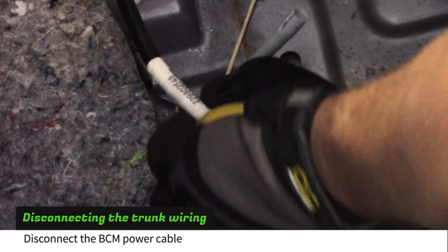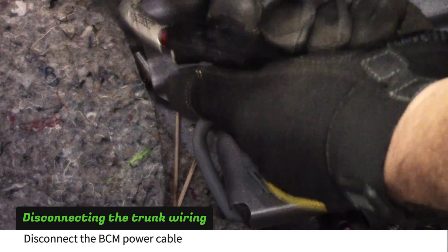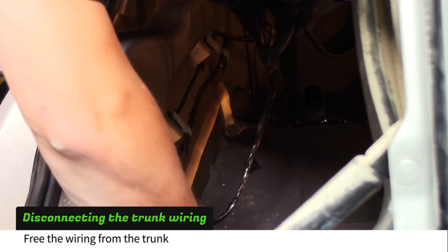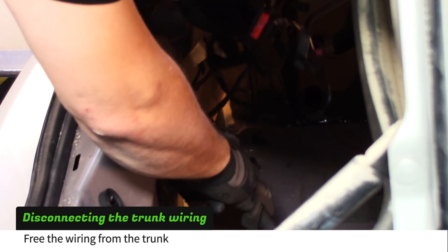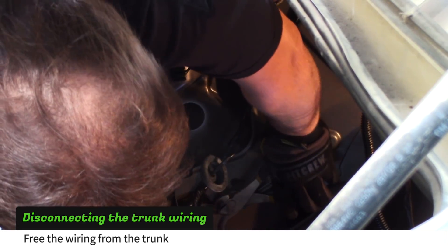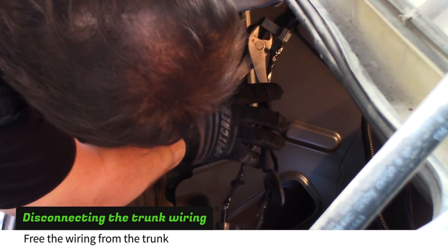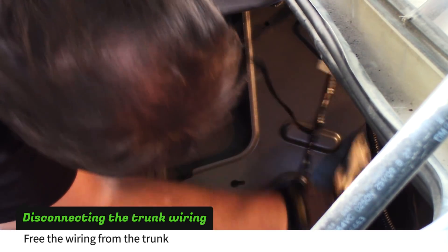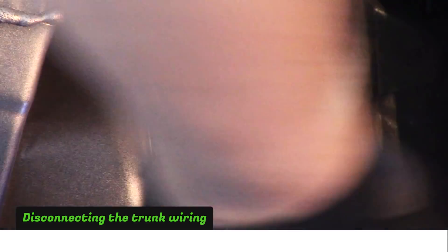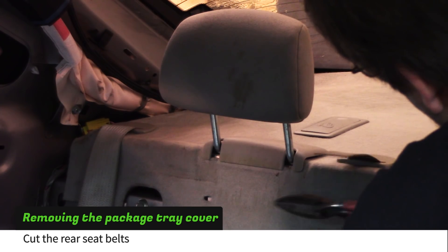Use a screwdriver to disconnect the BCM power cable. Work your way across the back of the trunk cutting the plastic clips to free the harness. Disconnect the driver's side tail light. Cut the rear seat belts to get them out of the way.